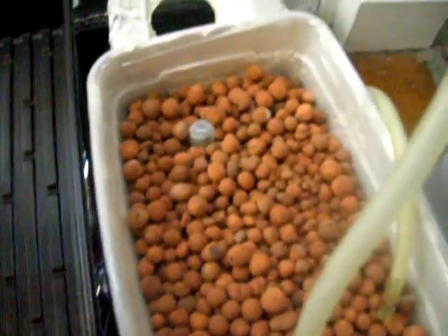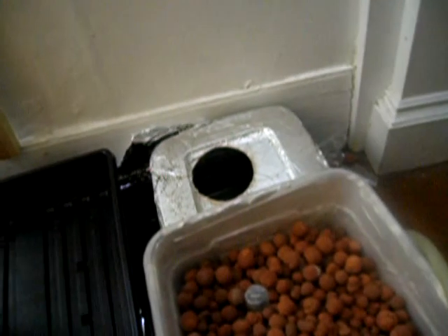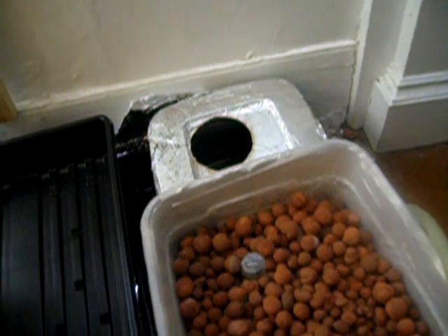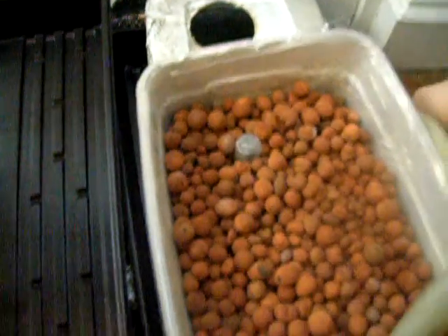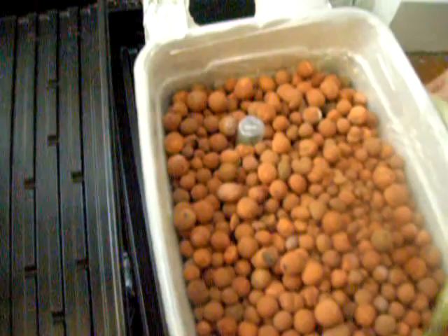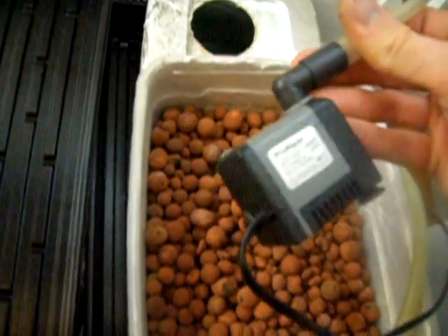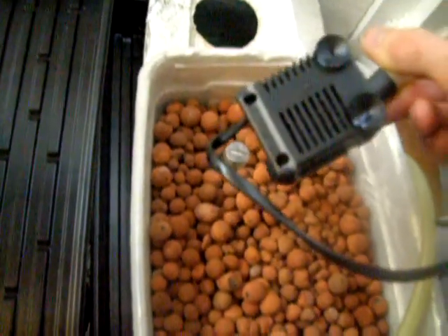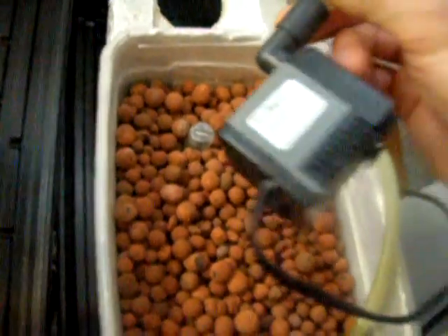I'm going to try to get this system going. I'm going to skip the complexity of this top vessel and just try to get it running as a drip system. I'm running into problems with the airlift because it's a very shallow bottom bucket, and airlifts need some depth. So I'm just going to be using this pump. Hopefully I don't kill it, but I only paid $5 for it — it's a $10 pump, but it's missing some parts and was on the clearance rack at the local hydro store.